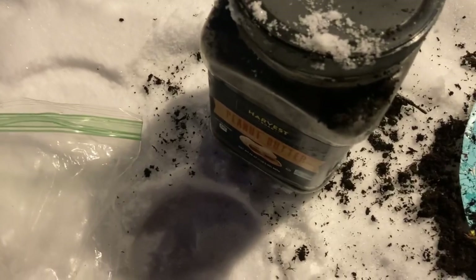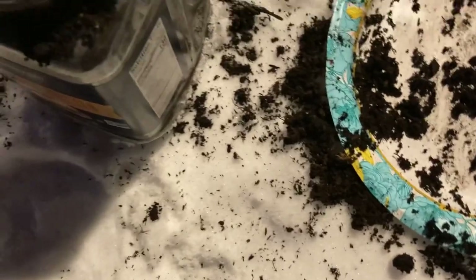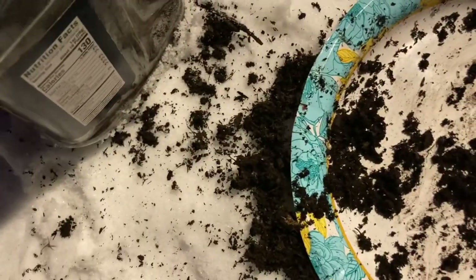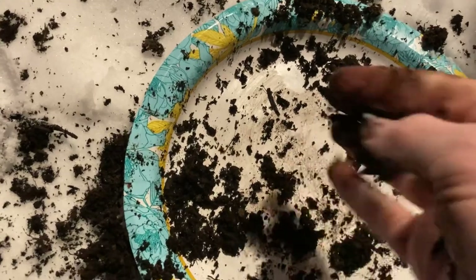Alright guys, here we are now — all in there. I'm going to take this lid and screw it on. I'm going to poke some holes in the lid and some holes in the side so it'll have good airflow so it can air out. Like I said, don't get this too wet. This may be a little too wet, so I'm going to poke holes in the container. Give it some airflow. This does not have to be sopping wet — it just has to be moist.